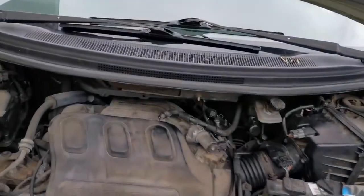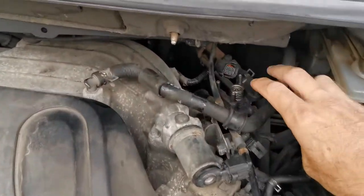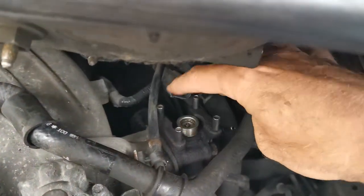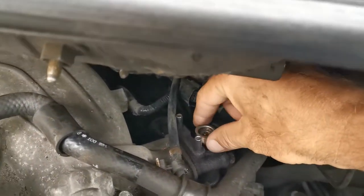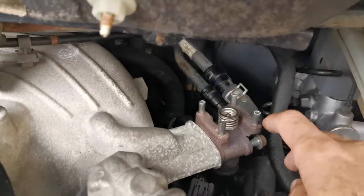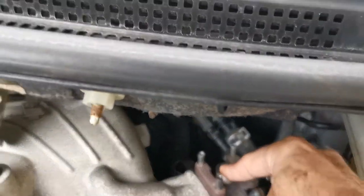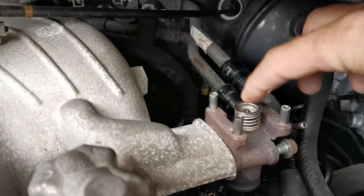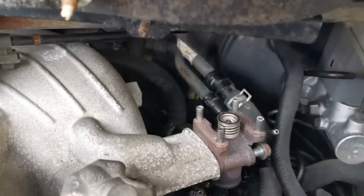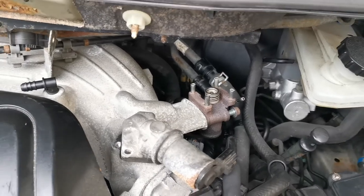This is an EGR valve on the new MPV which is not functioning good. I press down on this and it doesn't come back up — I have to bring it back up manually. This one over here is the EGR valve off the old one. When I press it, see, it comes up and down freely. That's the EGR valve — exhaust gas recirculation valve.